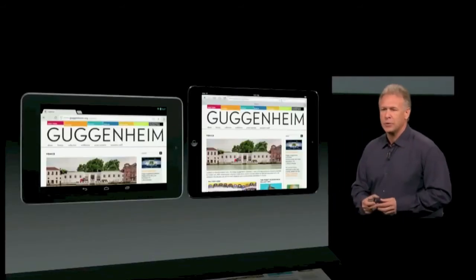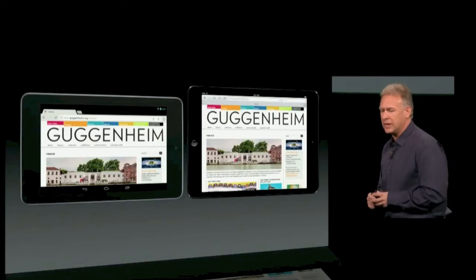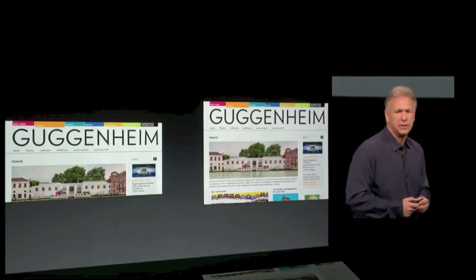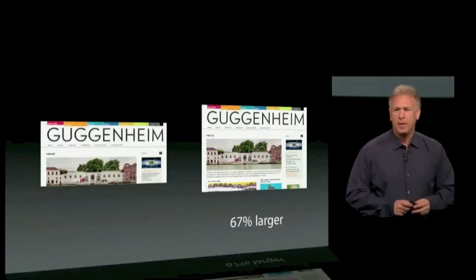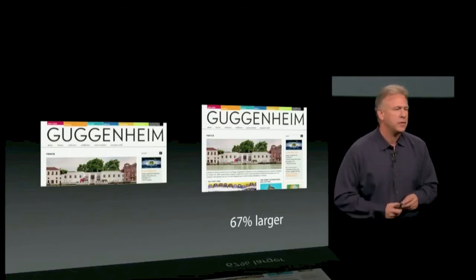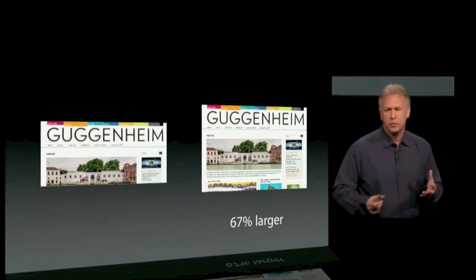Many customers also like to use it in the landscape orientation. Let's turn them sideways and remove all the noise. Here are your web pages. The iPad Mini is two-thirds larger to surf the web in landscape. There is a gigantic difference in these products.